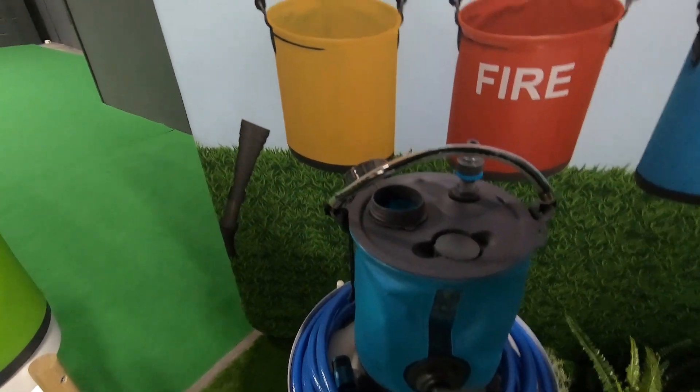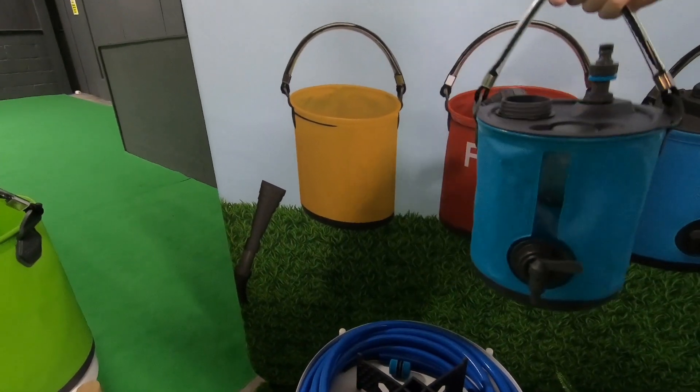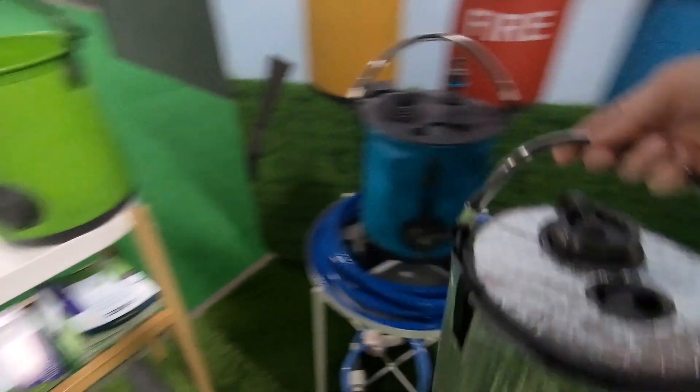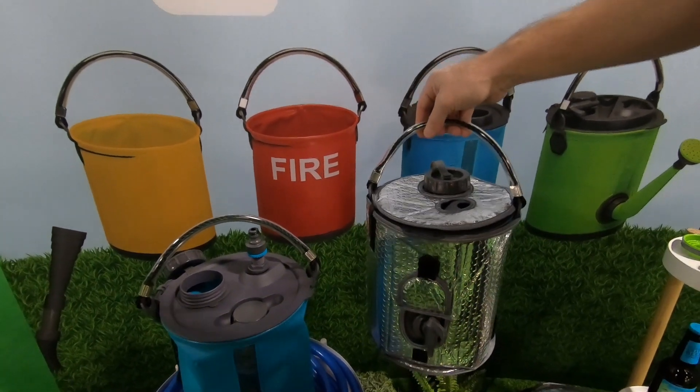And you can just take it to the water point. It comes with a folding stand as well, which obviously lifts it off the ground. And a little jacket — a little jacket to keep it cool in the summer and obviously stop it freezing in the winter.